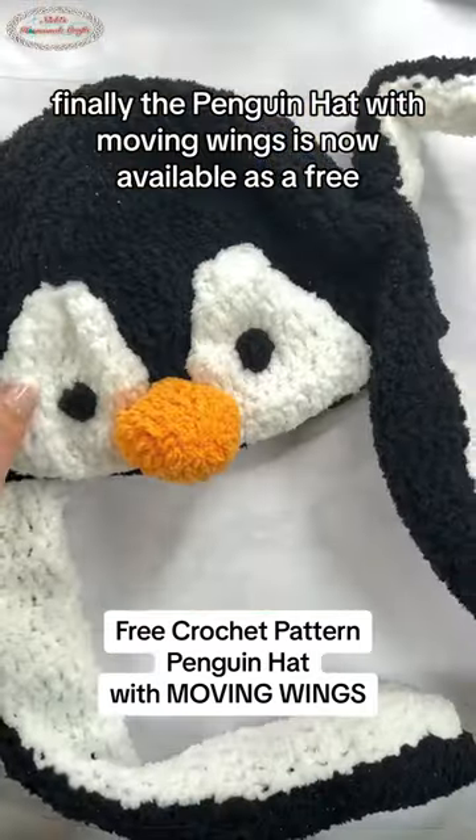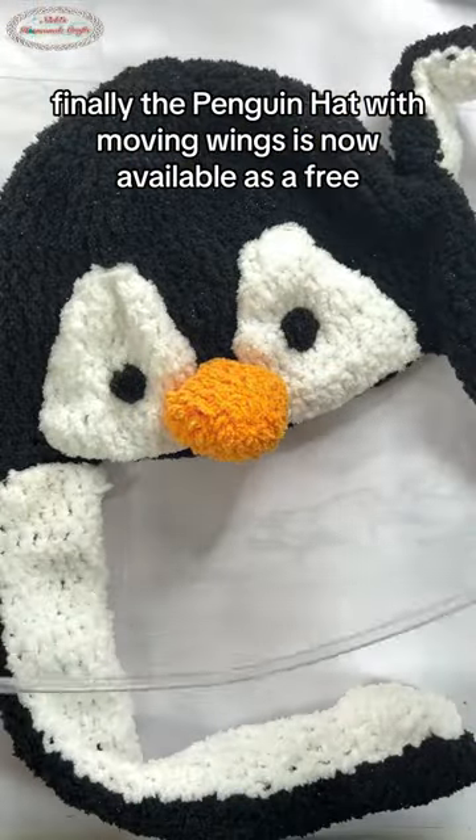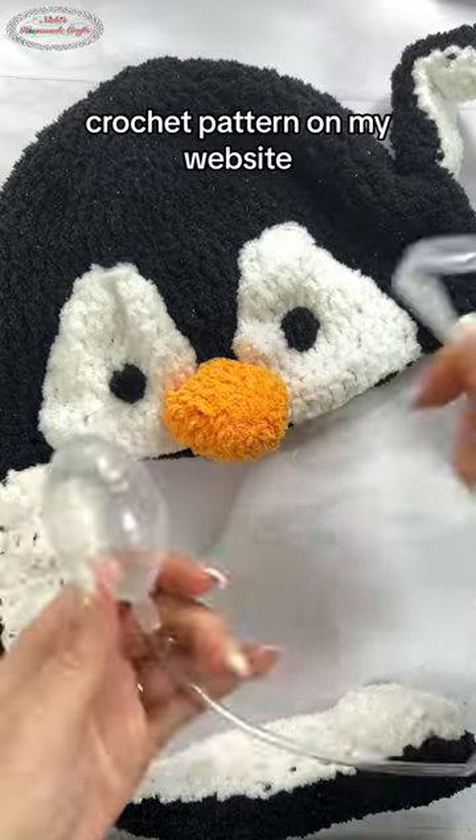Finally, the penguin hat with moving wings is now available as a free crochet pattern on my website.